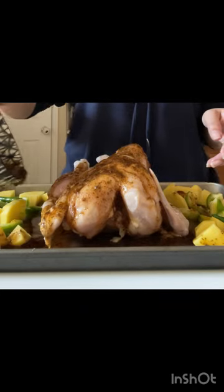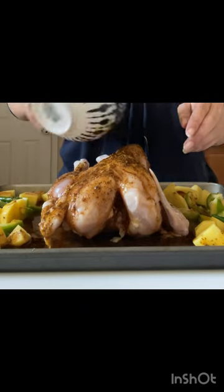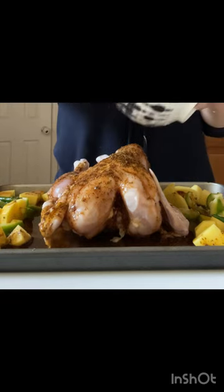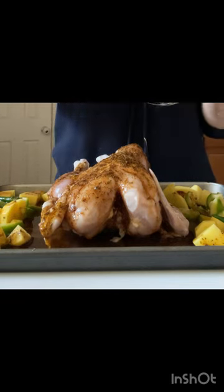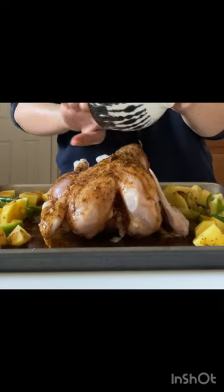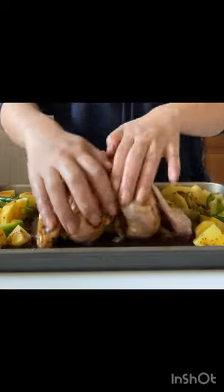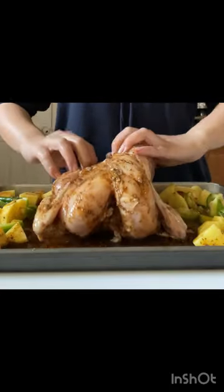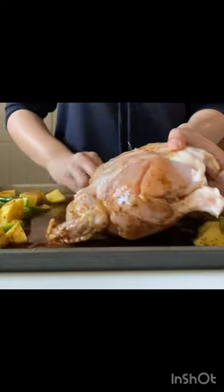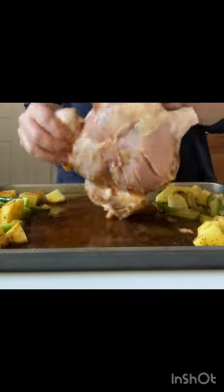The sauce will go well. We will cover it so that the steam will not escape, because if you haven't covered it properly, the sauce will dry out and it will become dry chicken. Make sure the sauce does not dry out.